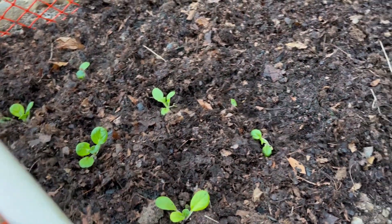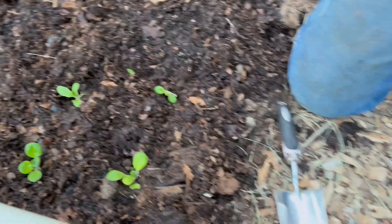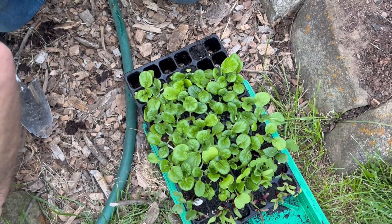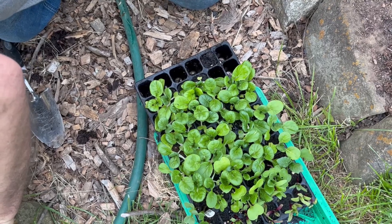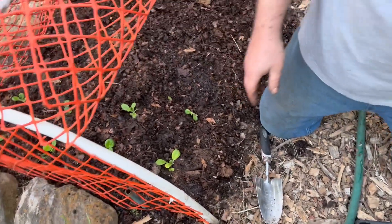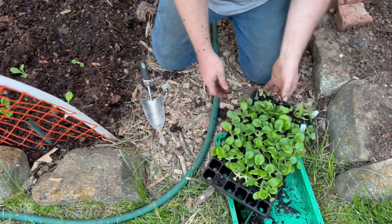I'm not going to bore you by planting this whole tray. I'll finish the rest off camera, but let me show you these beets.